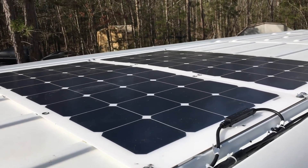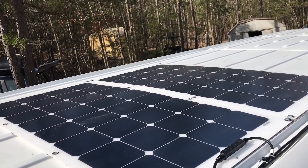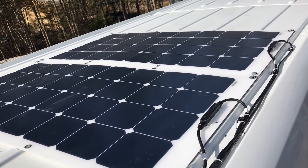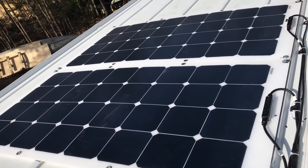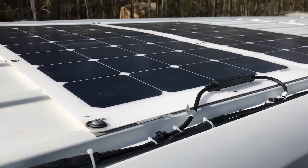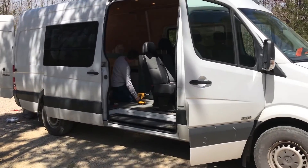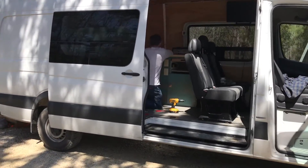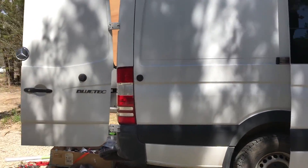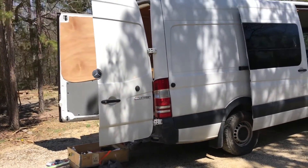We are all done installing the solar on the top of our sprinter van conversion. This is a beginner solar system — 200 watts — and it should be enough to charge the things we need, run lights, and a small fridge. Don't forget to subscribe to our channel and check us out on Patreon.